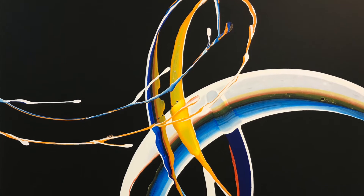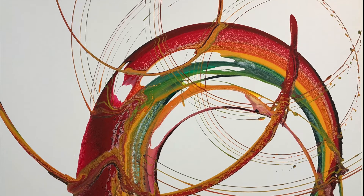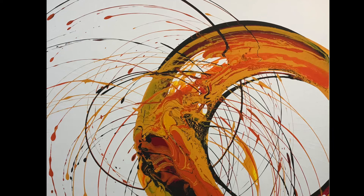Welcome to Spiral Art. I'm Glen Farquhar. In this lesson I'll be taking you through step by step to show you how I create these amazing artworks, how we get these incredible spiral shapes and all the different colour combinations.